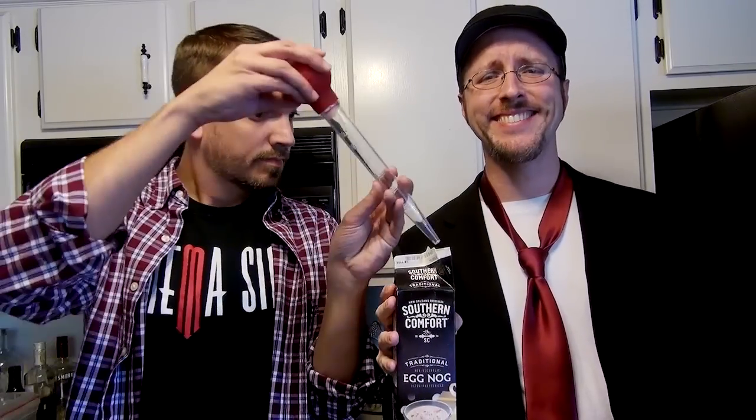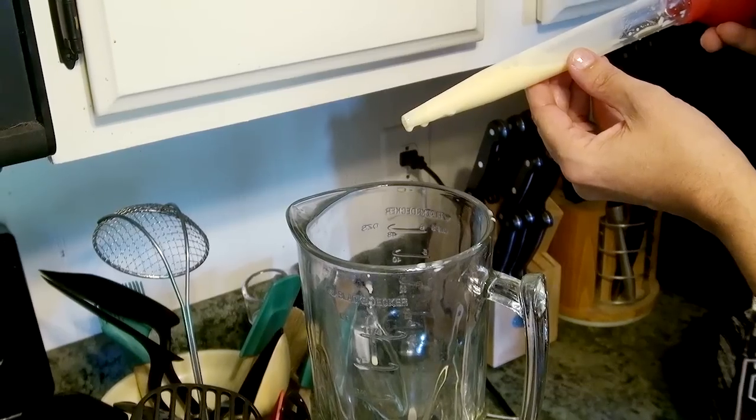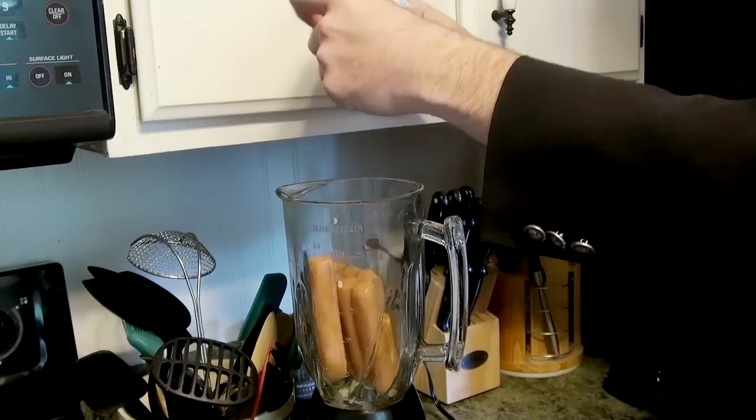Start off by finding the most classic and beloved Christmas treat you can imagine. Then pour only a drop of it into your blender, because even though it was perfect the way it was, we need to needlessly update it despite the fact that nobody asked us to. Next you'll want to put in a vegan hotdog, because clearly there's no meat to this product whatsoever.